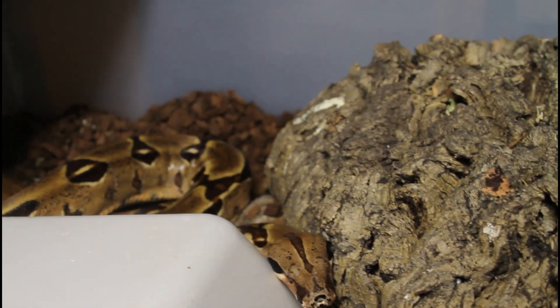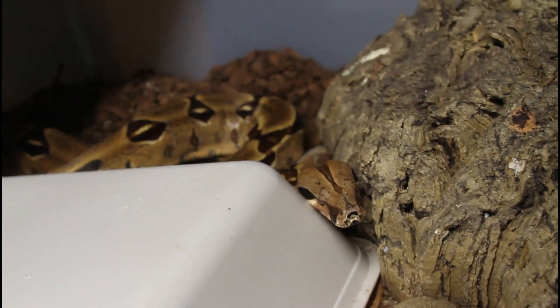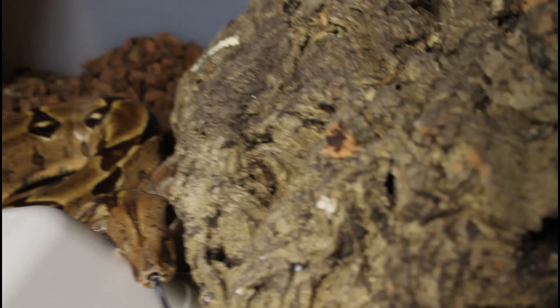I had another morph litter that slugged out just a couple weeks ago — it was really rough. I had high hopes for that one but it didn't materialize.